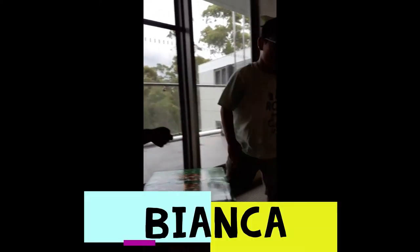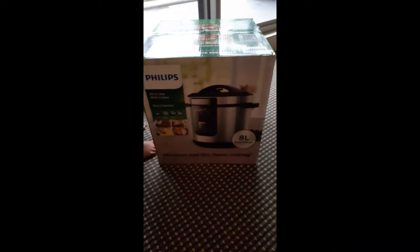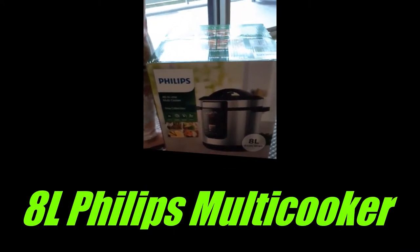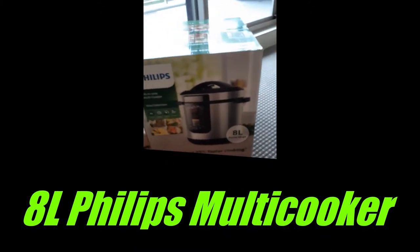Hi guys, hi Edgar, Bianca. Hi guys, welcome to HT Happy TV. Today I'm going to do a video of unboxing of Philips all-in-one multi-cooker Viva collection.